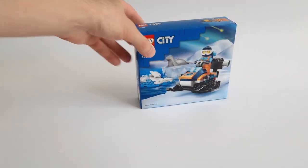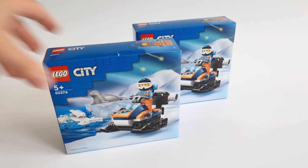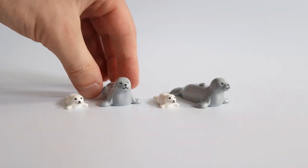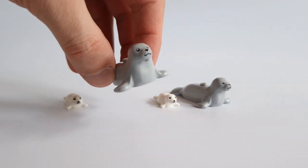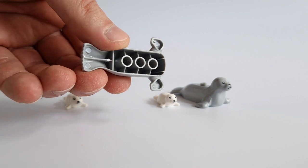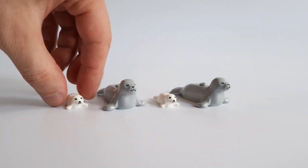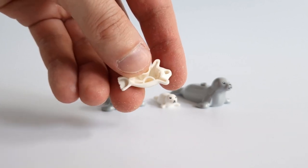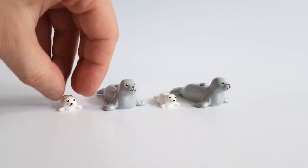A few little things to start with. I finally bought new City Arctic sets — I have 2. The set is very cheap. Of course, the most important thing here are the seals that will appear on my diorama. I have 4 seals: 2 larger and 2 small. Look at them, aren't they cute? I have some ideas for seal scenes, but you'll see in a few episodes.